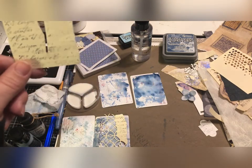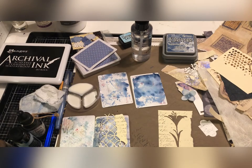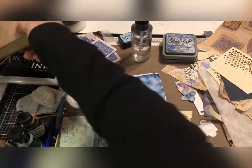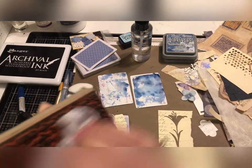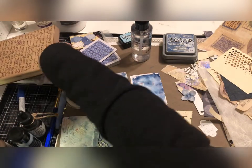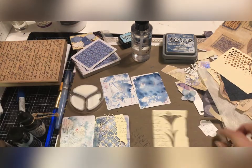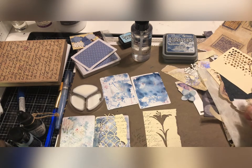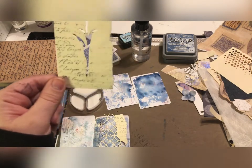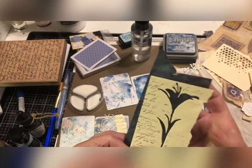It almost looks like music paper but it's got words. I should run this across here to clean it up a little bit. Some of these things I've created just while working here — if I don't use them for these cards I can still slip them in the journal. That would be really cute, put on a page with a dark background behind it.